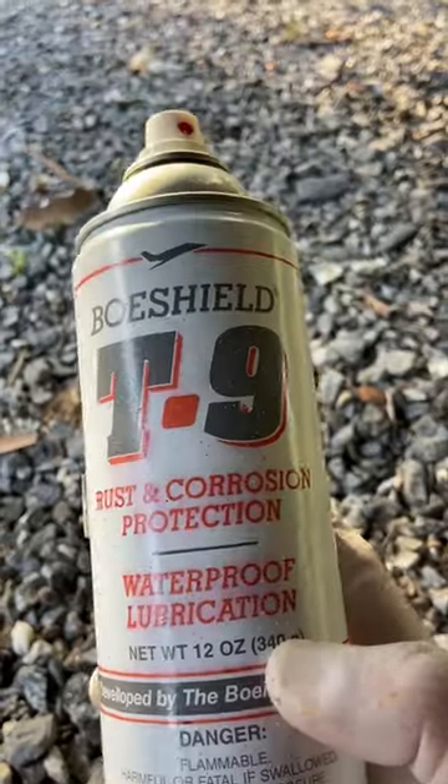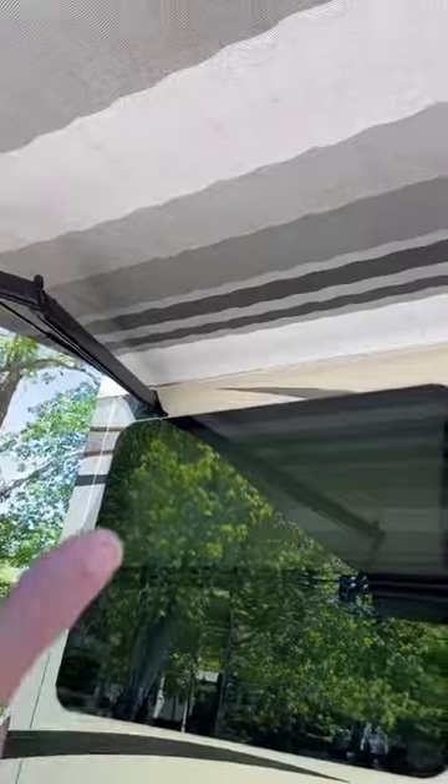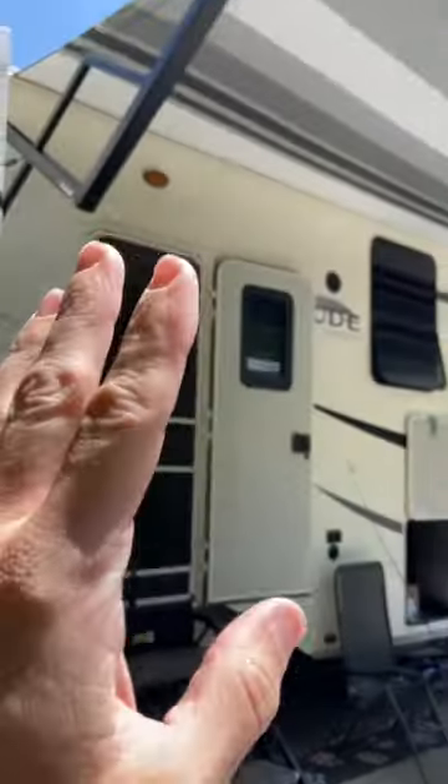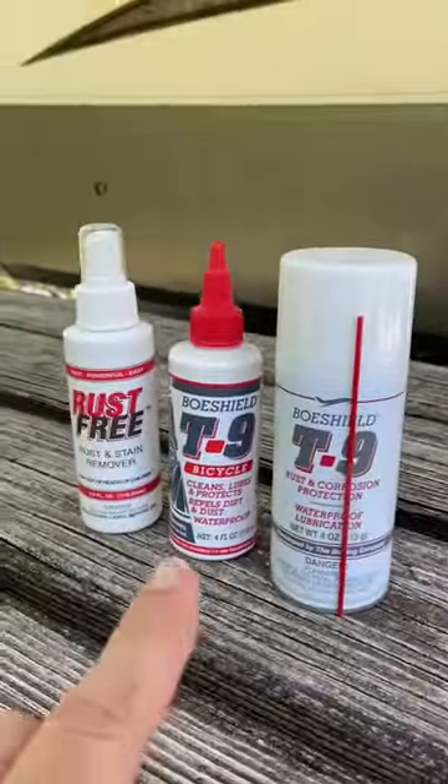This is classified as a dry lube, so it will repel dust. I use it on all of my RV parts — my awnings, my jacks, my slide outs. It's a great dry lubricant. I use it on my tow vehicles as well. You just can't beat it for an all-around product. Boeshield T9.